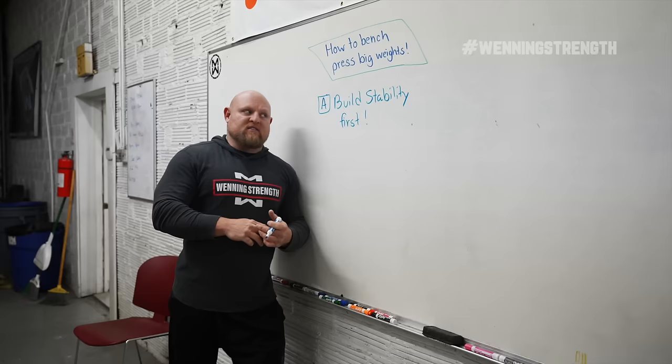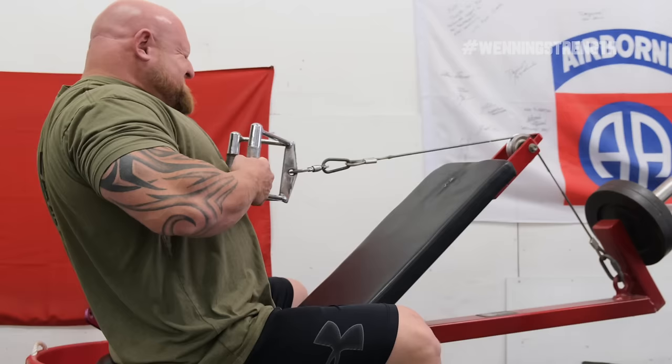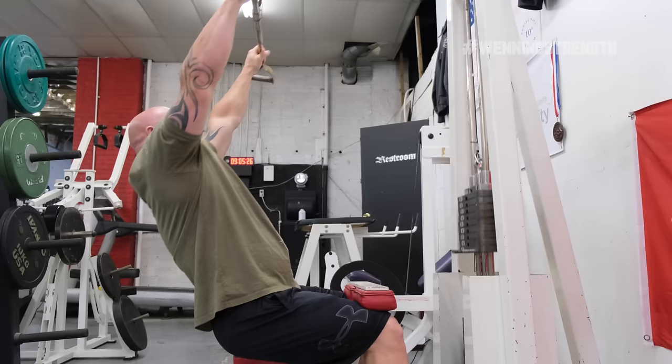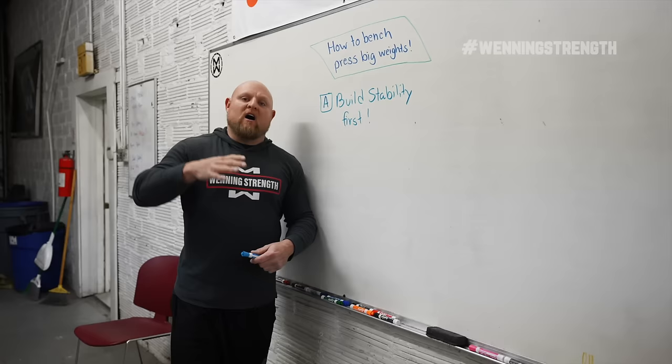So how do we build stability? We need to do a lot of rows. We've got to do a lot of internal and external rotator work, and we need to make sure that our back is stronger than our pecs. For most of us, that is not the case. So if you're doing pec flies and a lot of chest work to build your bench press, you might be going in the wrong direction. Train the opposite side of your body and watch it explode.